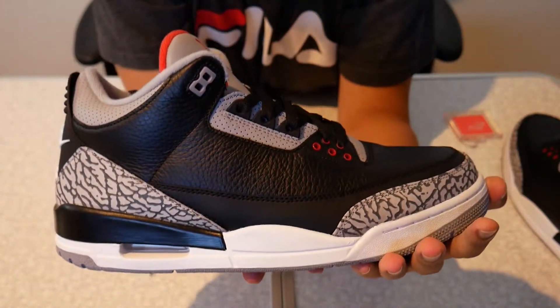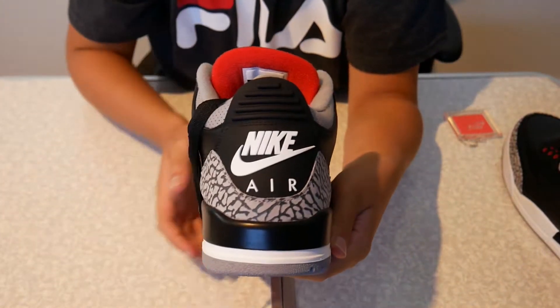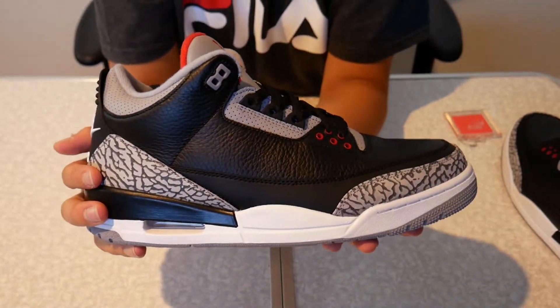That is the Air Jordan 3 Cement, re-released in 2018. We'll now get on to the on-foot looks.